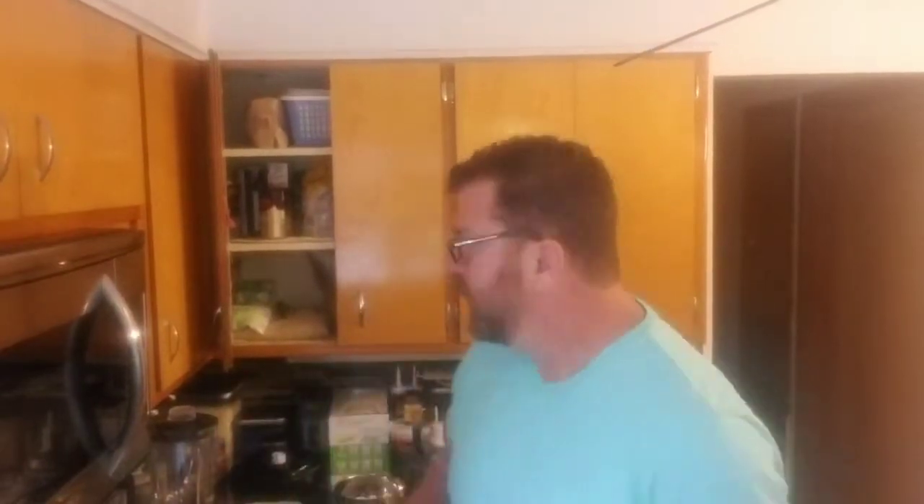Okay folks, I'm back. And like I said, today what we're going to be doing is we're going to be making some chili rellenos. I made the salsa verde already and you've seen that video. And next what we're going to be doing is we're going to be making the chili rellenos.